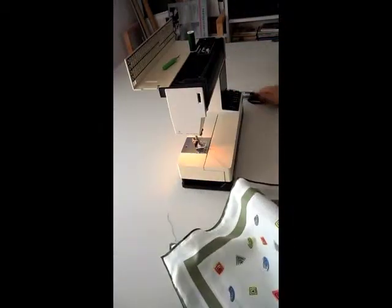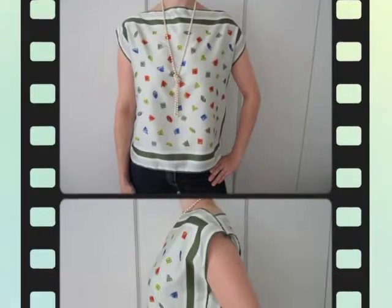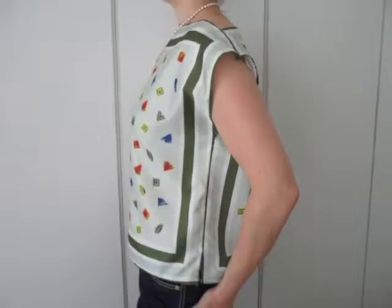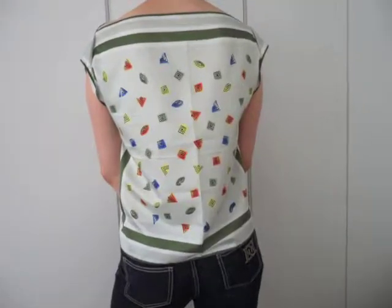And here we go — that's it! Let's see how it looks when we wear it. Just put your head through and here we are. So easy solution — this is a very nice summer top. It can be any kind of material, and this is how it looks from the back.